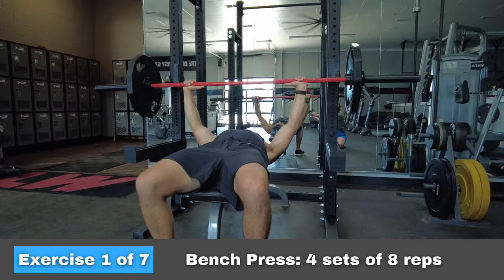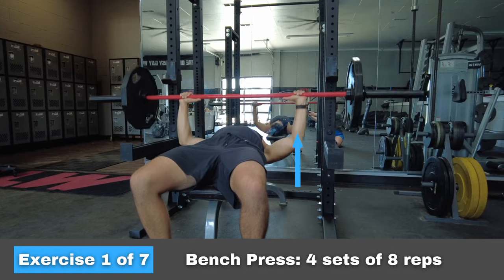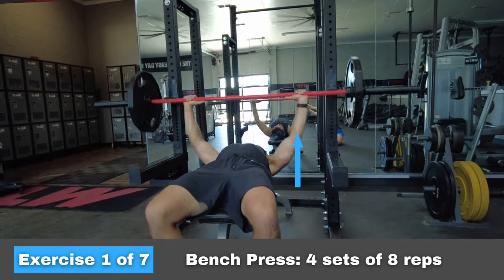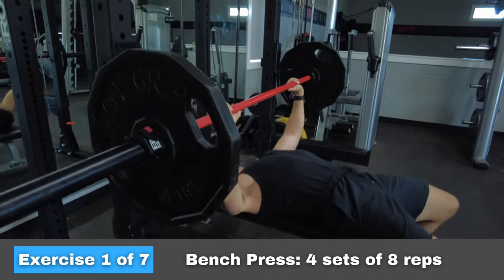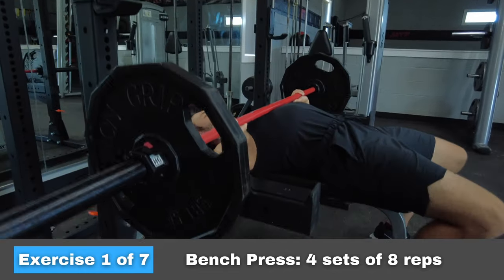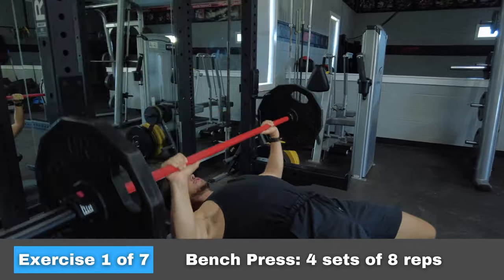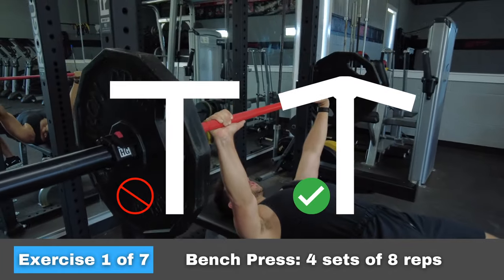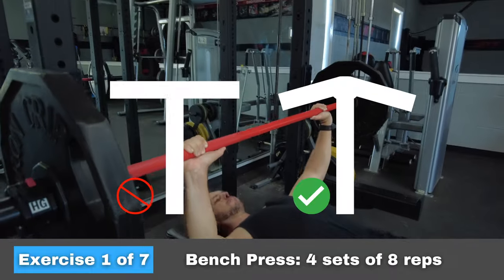A couple of small points here. Make sure your grip is wide enough so that at the bottom of the movement, your wrists are stacked over your elbows, not inside your elbows. Pay attention to the angle of your elbows — as you get to the bottom of the movement, your shoulders shouldn't make a perfect T shape, but rather a T that has the tops bent down around 30 degrees.